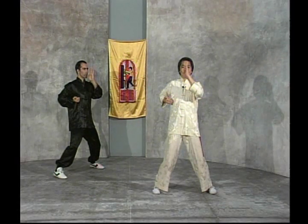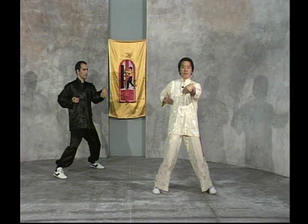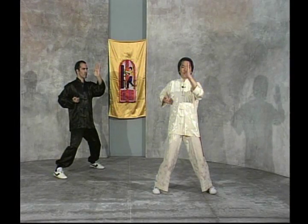The eye should look straight ahead. The tip of the tongue should touch the upper palate of the mouth, breathing in and out through the nose, breathing normally.